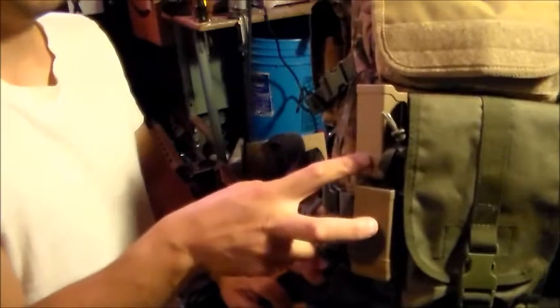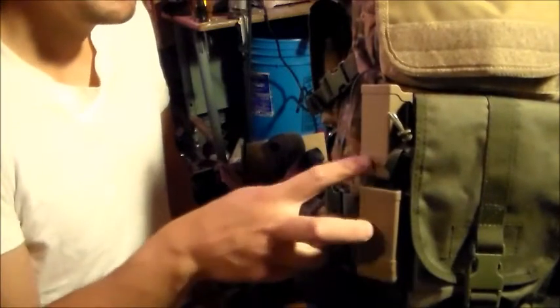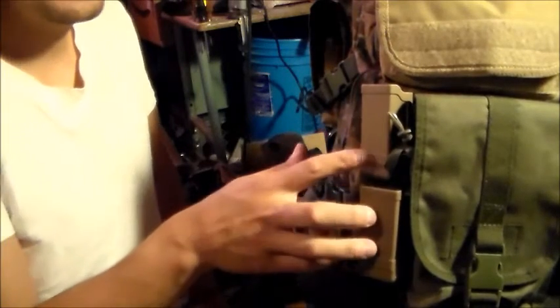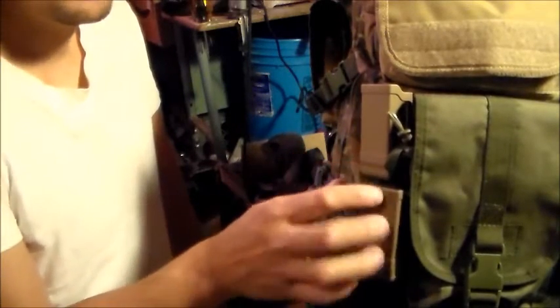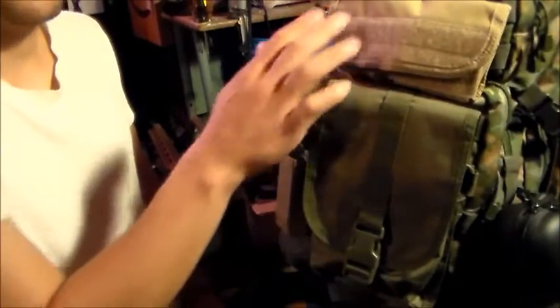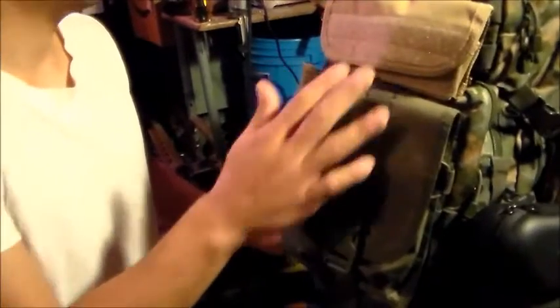Two extra pistol mag holders — these clip on your belt. I don't really like these that much due to the noise; they do retain the mags pretty good, but they make a lot of noise and rattle around. I mainly prefer the cloth pouches. These are just in case I didn't bring them. Same thing with the shotgun.